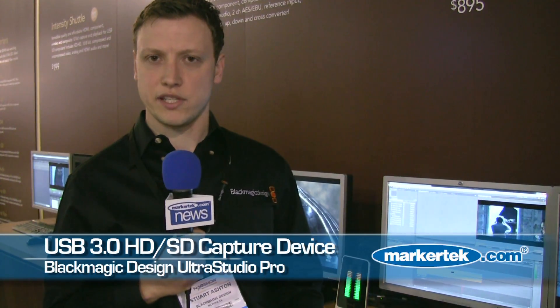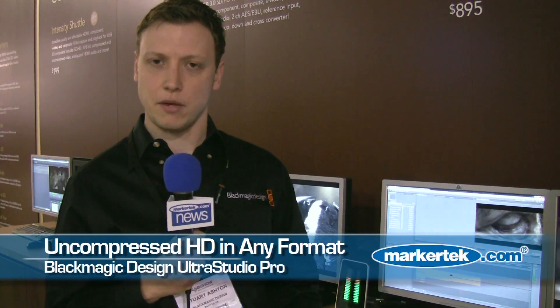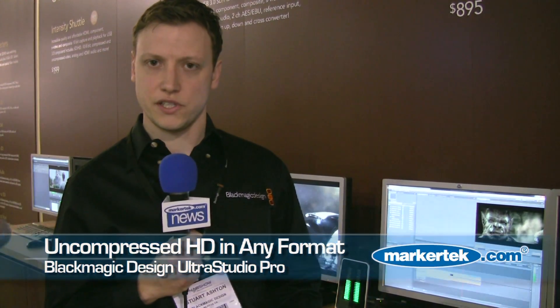This gives you the ability to capture 10-bit uncompressed HD. It also gives you the ability to capture HD component, HDMI, plus all SD analog sources as well.